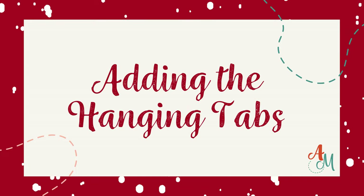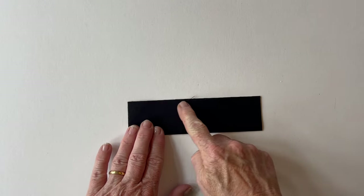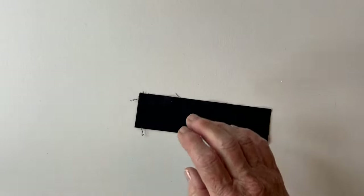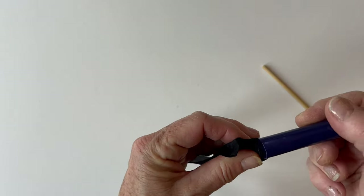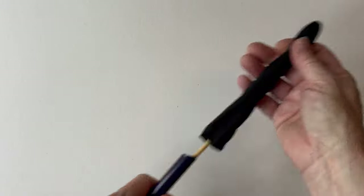Adding the hanging tabs. This is optional — done if you want to hang it from a rod or pole. If you don't want to, just leave this out. Fold one hanging tab fabric piece in half and stitch it together down the length, just like this. Then tack together across one end if you're going to use a turning tube to turn it right sides out. Turn it right sides out and then remove those tacking stitches.